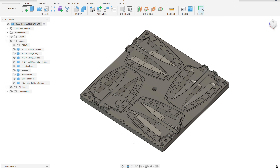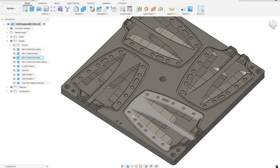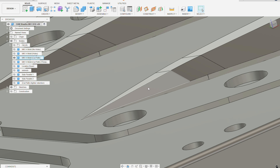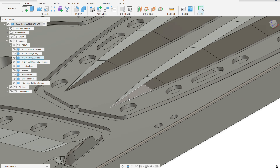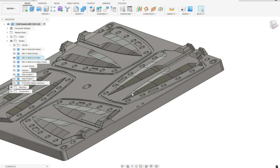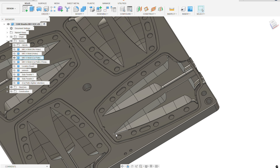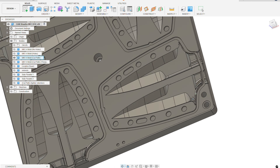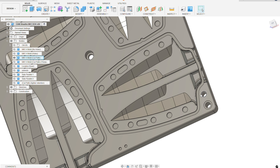Since these blades are free floating, the way I keep them from wobbling is I actually create a little ramp towards the tip so that the Kydex touches the blade just behind where the sharpened edge is. By having a point of contact right behind that tip, as well as right where it's folding over, that creates two different points of contact which keep the blades from wobbling around.